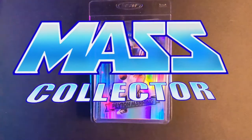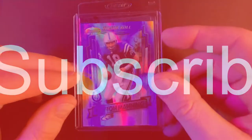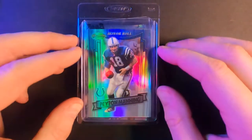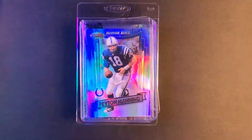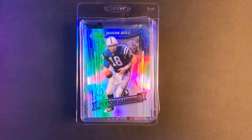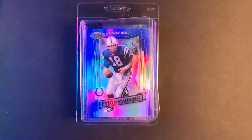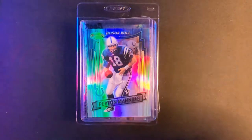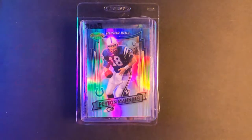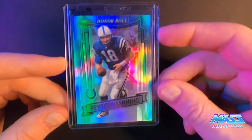Hey YouTube, native mass collector back with another mail week video. If you guys haven't subscribed yet to the channel, I'd really appreciate it. I go through all kinds of different things, mainly sports cards that I'm picking up and submitting for grading and flipping for profit, trying to target a lot of the low population stuff and some of the obscure things. Like the video, hit the thumbs up, and hit the bell for notifications on new content.